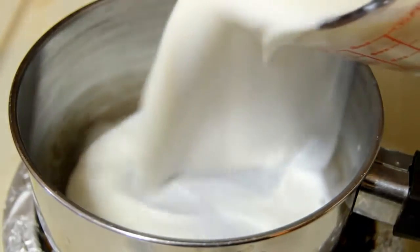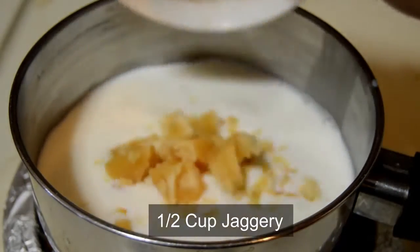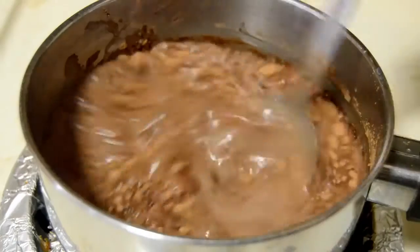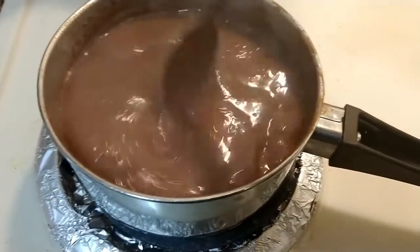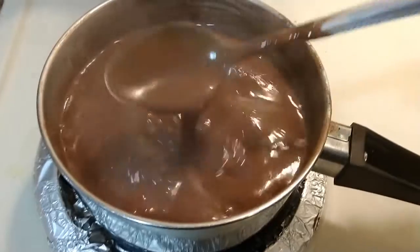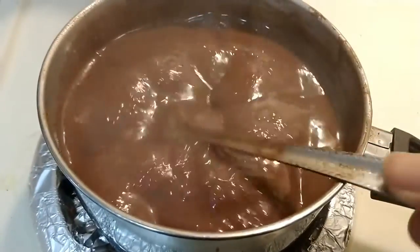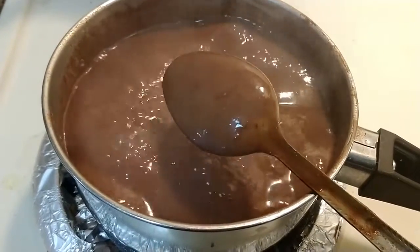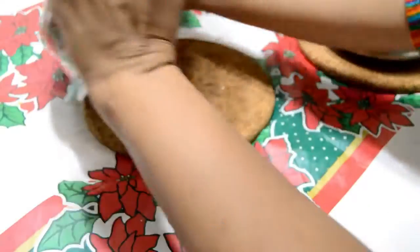Meanwhile we can start making the chocolate sauce. In a pan add one cup of milk, half cup of jaggery, and two tablespoons of cocoa powder. Mix them and on a medium flame boil for about 10 to 12 minutes, continuously stirring. It will start to thicken and coat the spoon — at this point switch off the flame and allow the sauce to cool down.